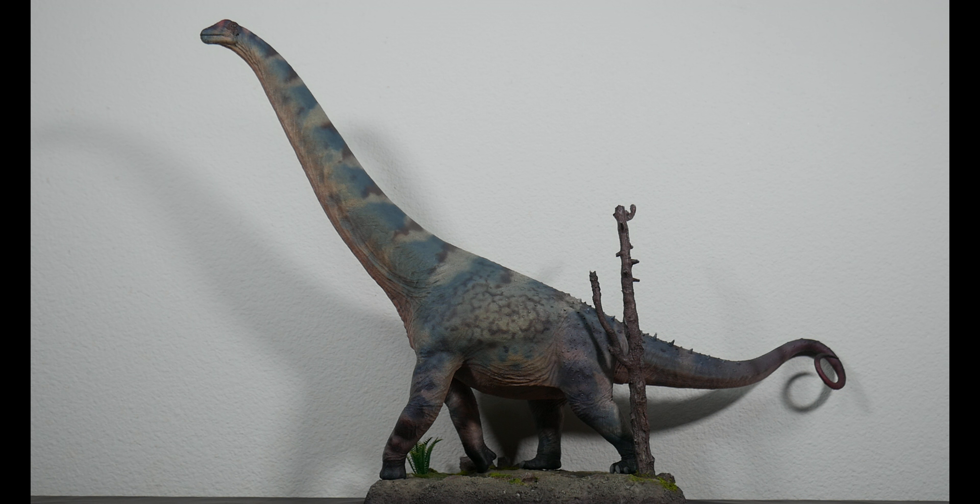Next, also from Haolonggood, we have the Apatosaurus. These two are more or less in scale with each other — the Apatosaurus was about 80 feet long in real life, and this Alamosaurus represents an 88-foot creature. Next up, we have the GR Toys Giraffatitan — some say Brachiosaurus, but Giraffatitan was a little more slender. I had to do some swapping to get them all in frame, but there they are — incrementally going up in size.